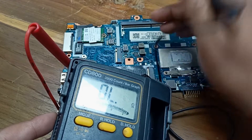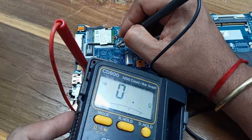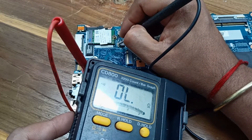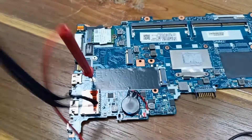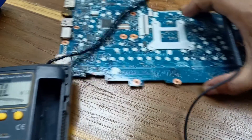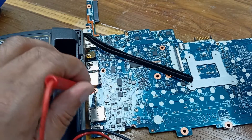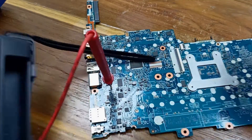That is okay, no problem. Let's check this area — no short circuit. Check this area and see if there is any short circuit here or not.